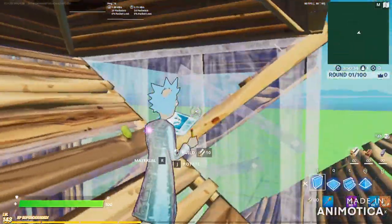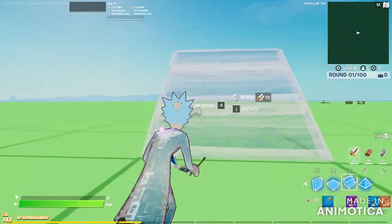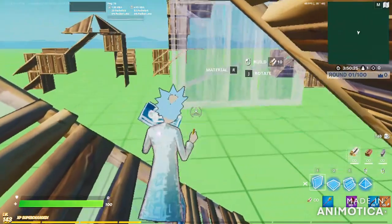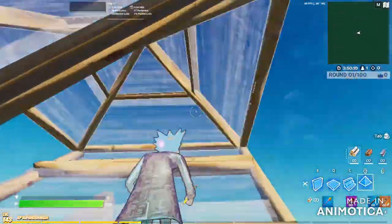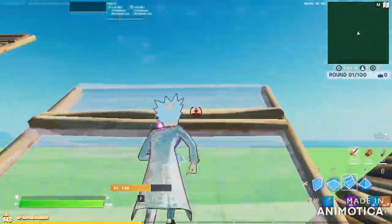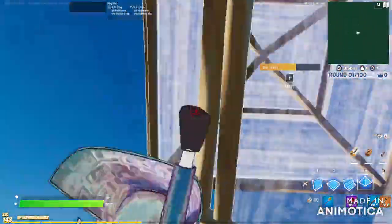If you do this without putting a wall here and you edit this, you'll fall. So you have to put a wall there. Like this — jump, put the wall here so you don't fall. See, you don't fall. Then you can just keep going and build. So yeah, that's one trick, that's another trick.